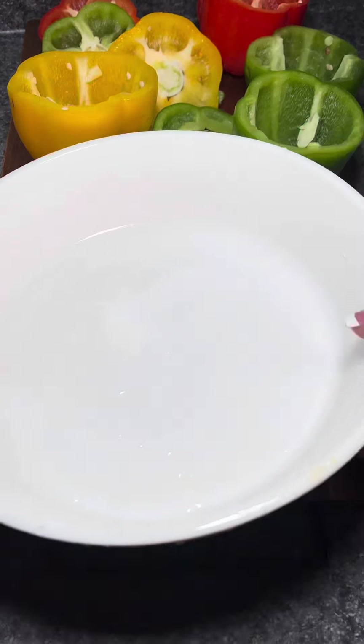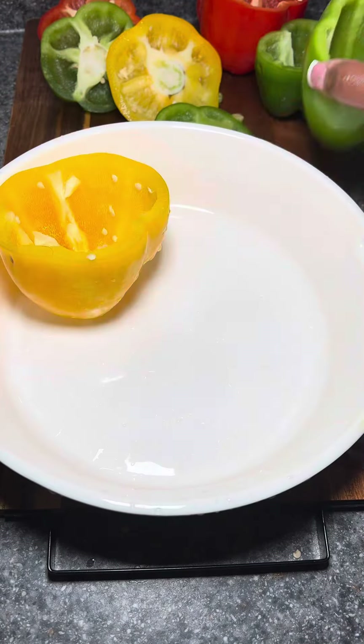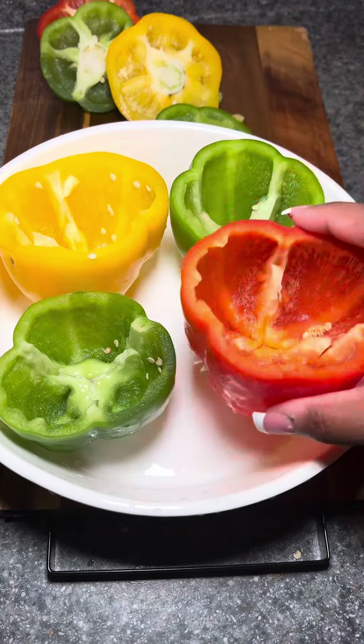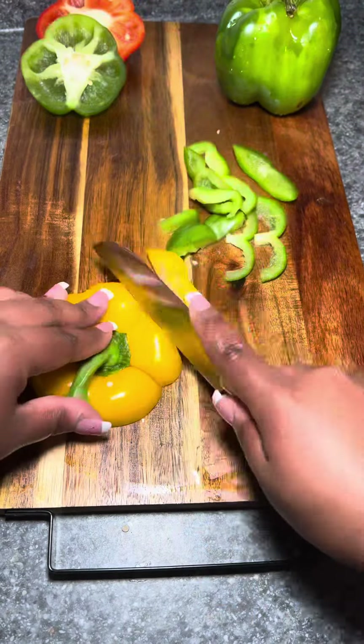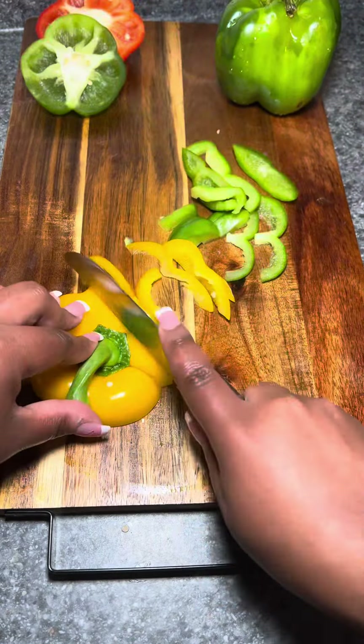I started off by prepping my peppers. I cut off the tops, gutted them out, and now I'm adding them into a baking dish with some water so I can bake them and get them nice and soft. While those are baking, I'm gonna go ahead and chop the tops of the bell peppers up so that I can add them back to the peppers later.